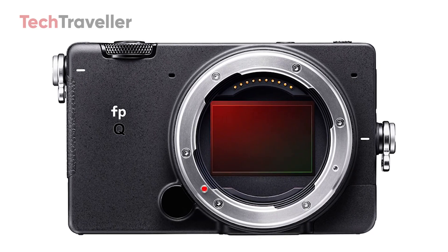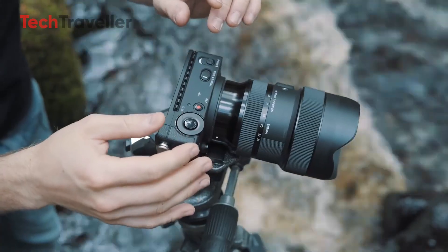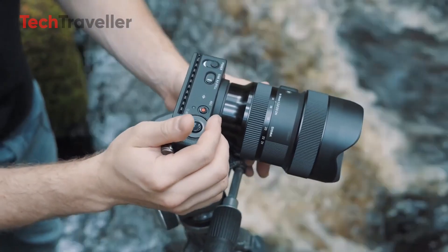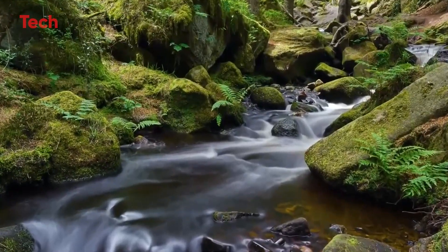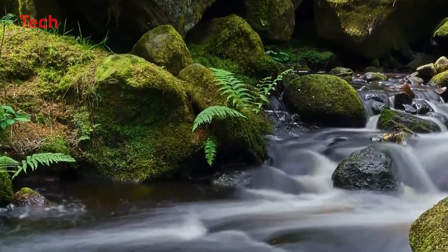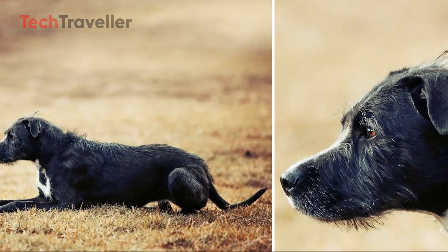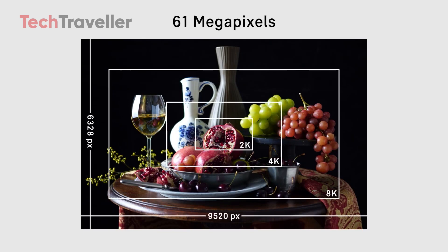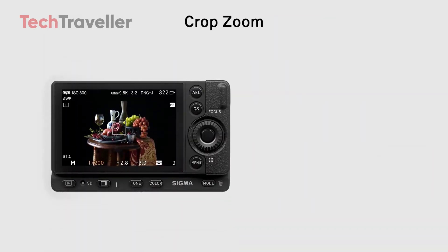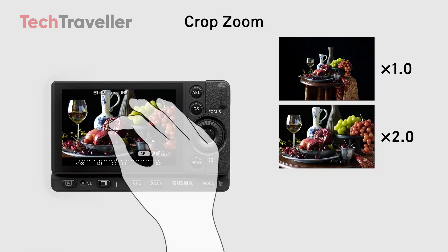So what exactly is the Sigma FPQ, and why is there so much excitement? It's important to note that nothing has been confirmed yet — Sigma has not officially announced this model. But several credible sources in the photography industry have hinted at its development, and the leaks paint a compelling picture. The Q in FPQ is widely speculated to stand for Quad-Bayer, referring to a newer sensor architecture that could provide the best of both worlds: ultra-high resolution and dramatically improved low-light performance. A Quad-Bayer sensor groups four pixels under a single color filter, allowing for pixel binning — combining data from multiple pixels to reduce noise in dark environments.